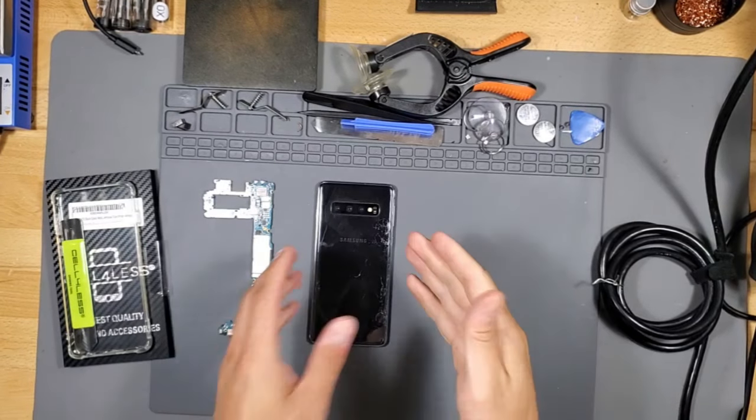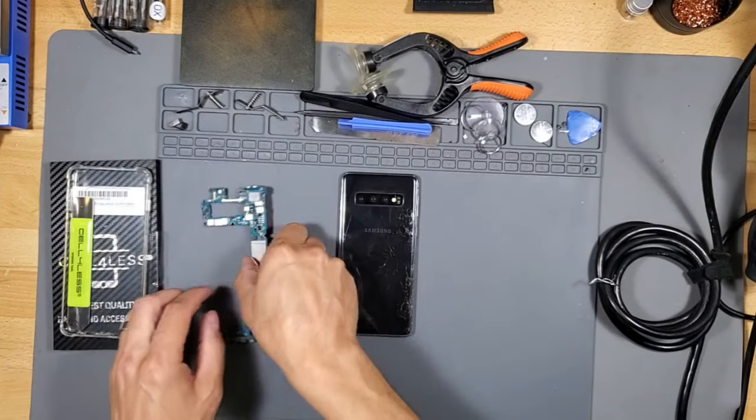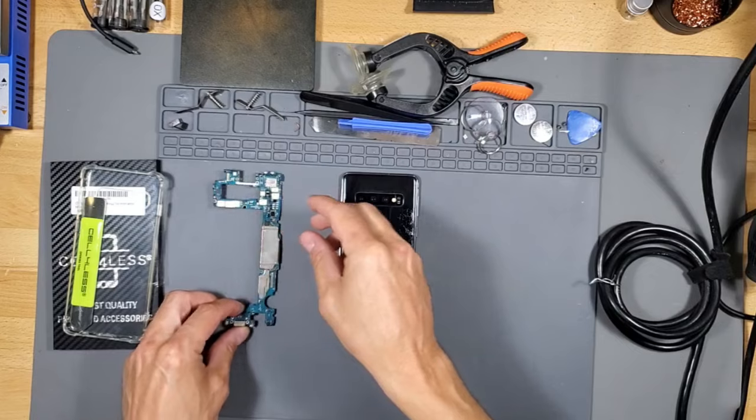What's up guys, this is Tampa Tech and this is my wife's broken phone — I'm going to try to fix it. I'm just going to be doing a simple video on how to replace the main board or the motherboard.